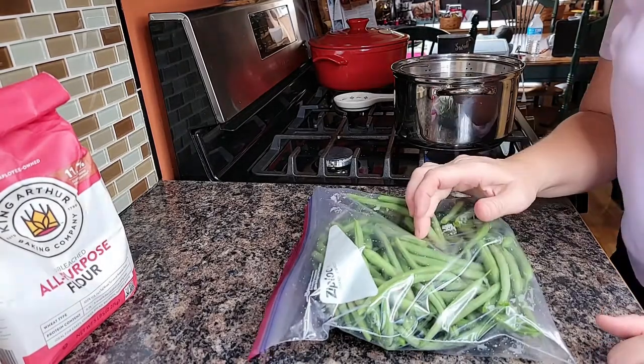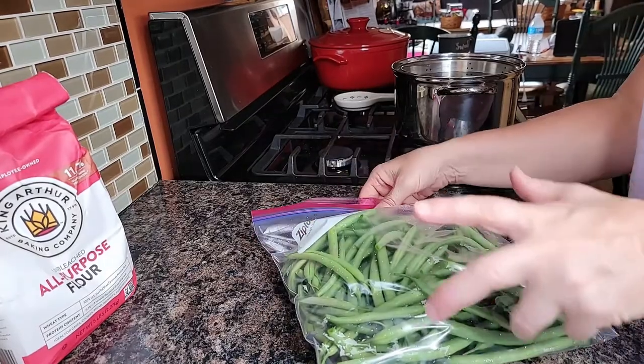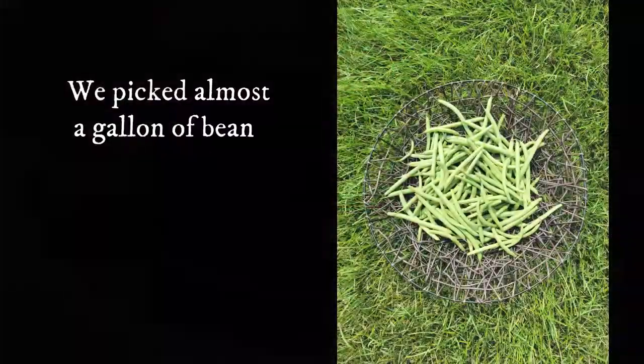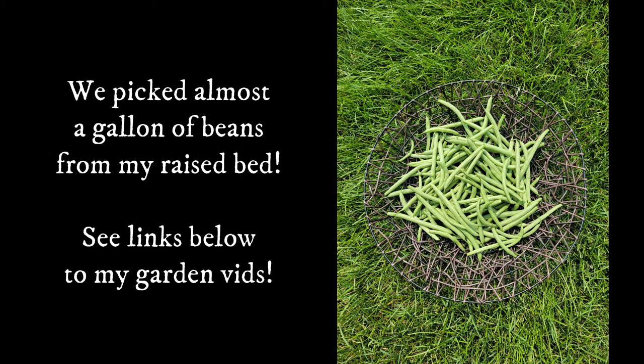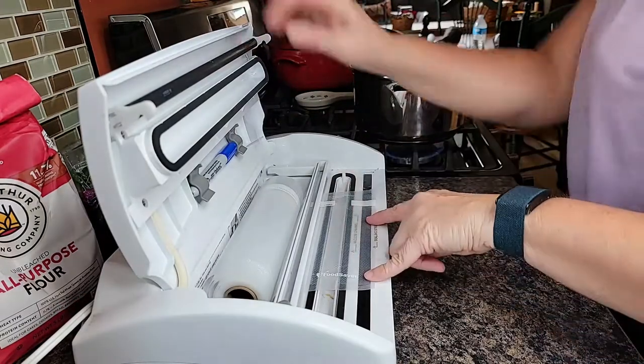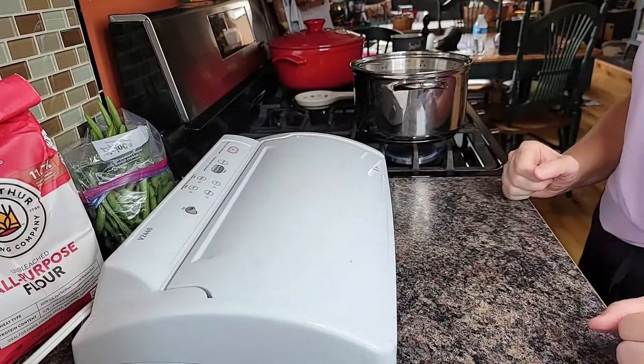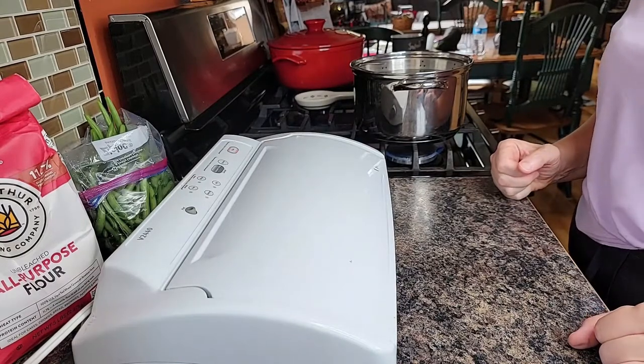Right now I'm going to get these washed just by filling up the bag with water, swishing them around, dumping the water out. And while I'm waiting for the water to boil, I'm going to create some freezer bags with my food saver.